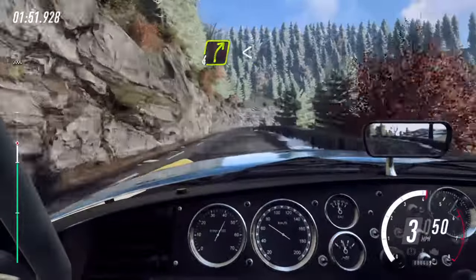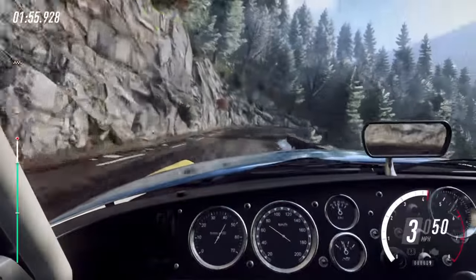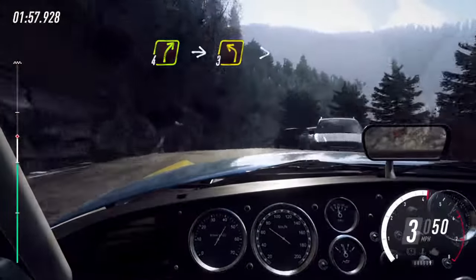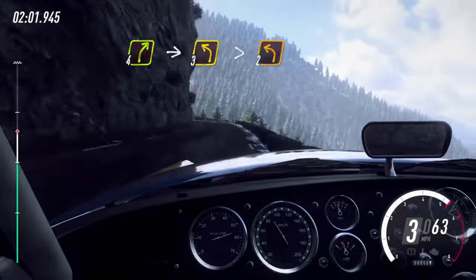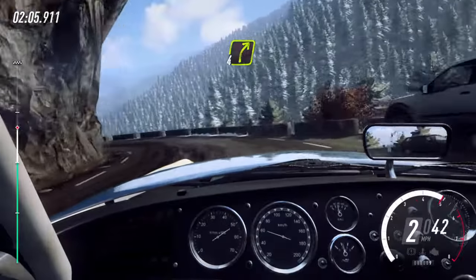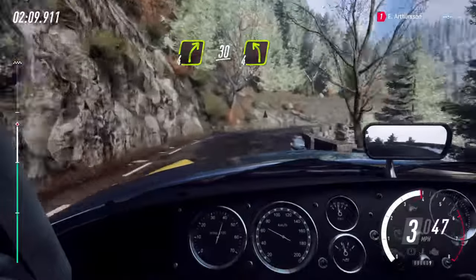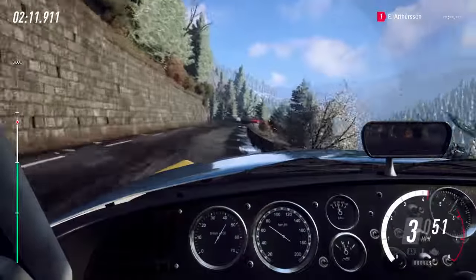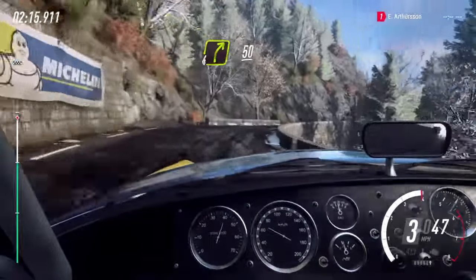Opens over a crest, 30. 4 right, into 3 left extra long, tightens, 2 long, into 4 right long, 30. 4 left, into 4 right long, keep left over 50, caution.